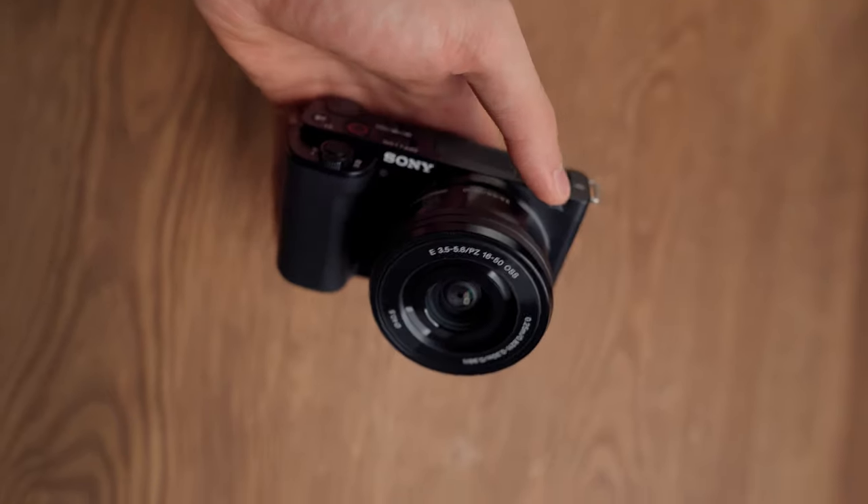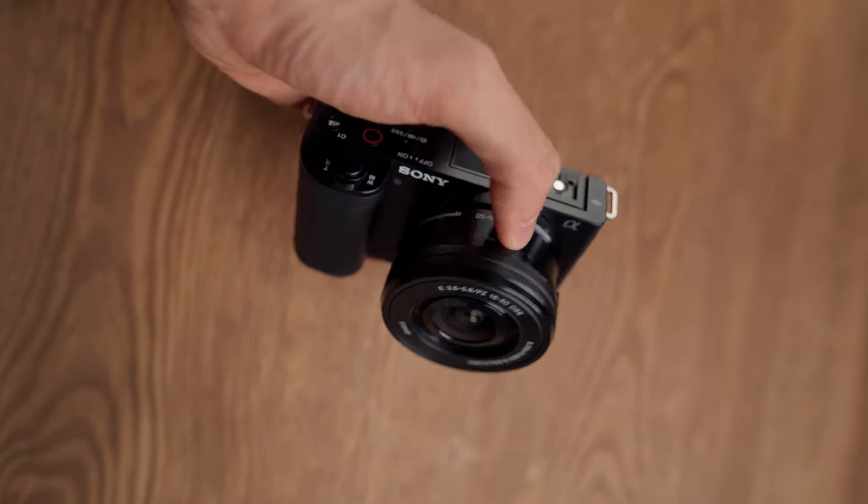So let's start with the pros of this camera. The first thing I need to mention is how light and small this camera is — it is just perfect for vlogging. Your hands would not get tired and it feels really good to vlog with this camera. This is my first experience of vlogging and I am really loving it.